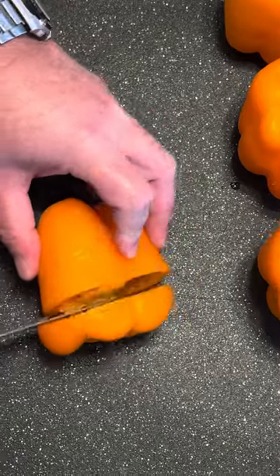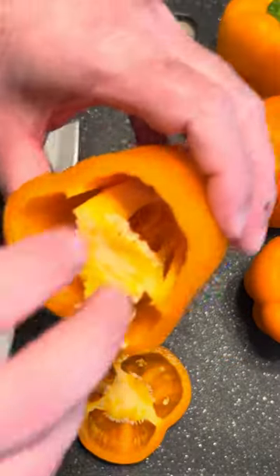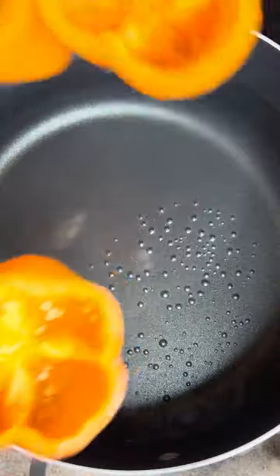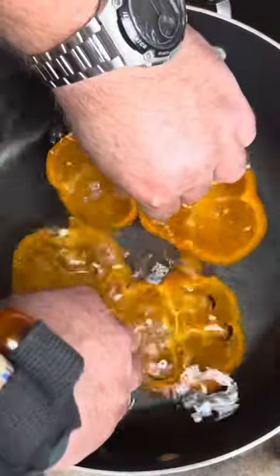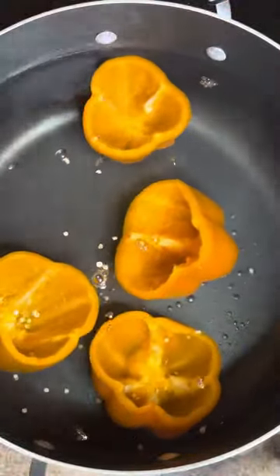Take your bell pepper and cut the top out of it just like that. Remove your seeds. Take a pot with some water in it, set your peppers down there just like that. You'll bring it to a simmer for about six or seven minutes.